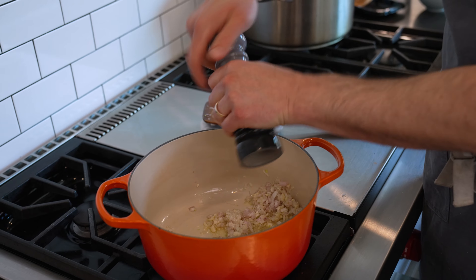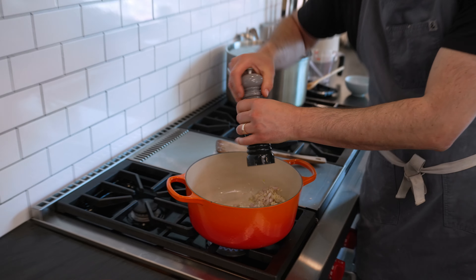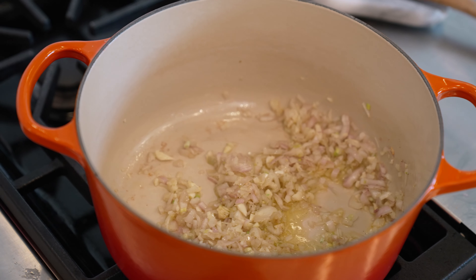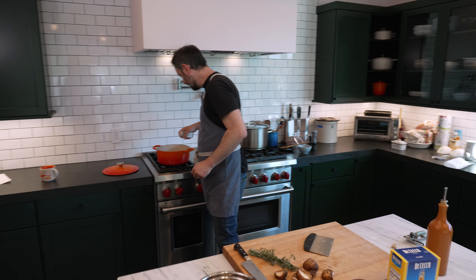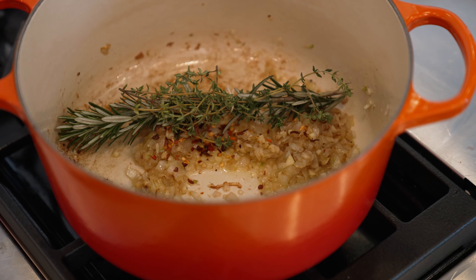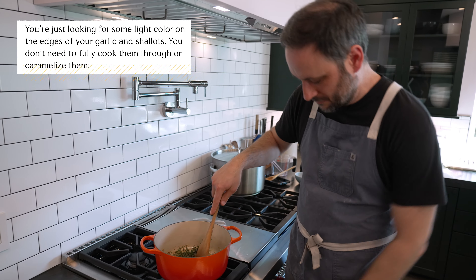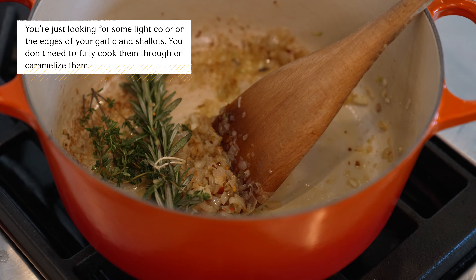Sometimes I add white wine to this. Should I add white wine? We have some in the fridge that's open. We definitely should. Just want this to kind of soften up and wilt. Add a little bit of crushed red pepper. Throw our little herb bundle in there. We want those crushed red peppers to sort of toast and infuse with the oil a little bit. And now we can add our mushrooms.